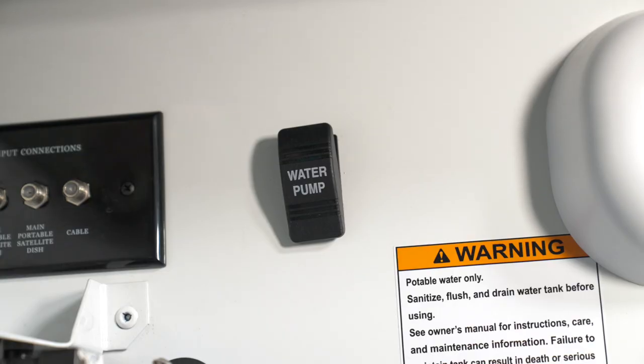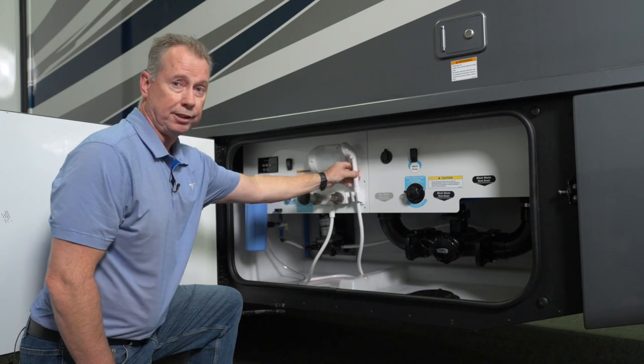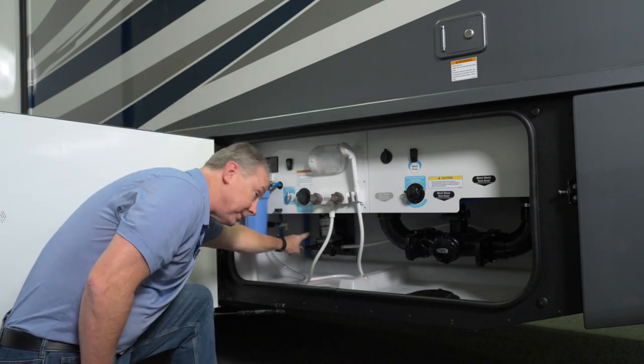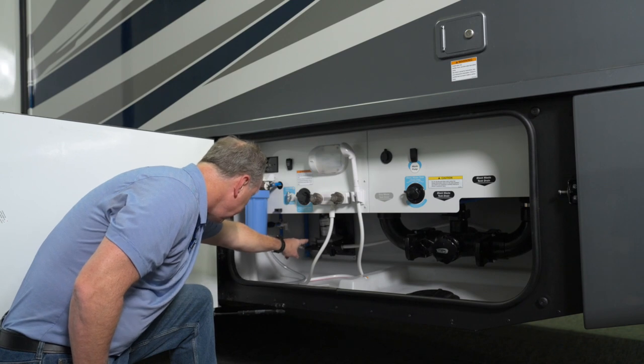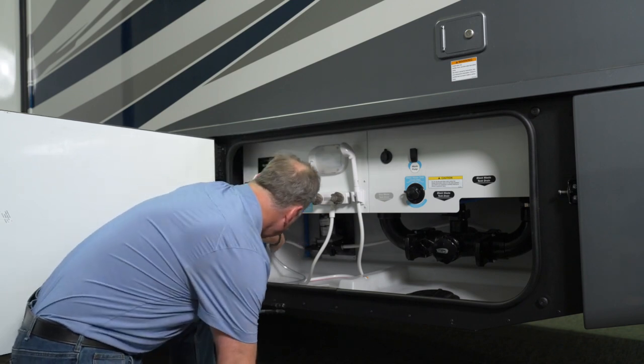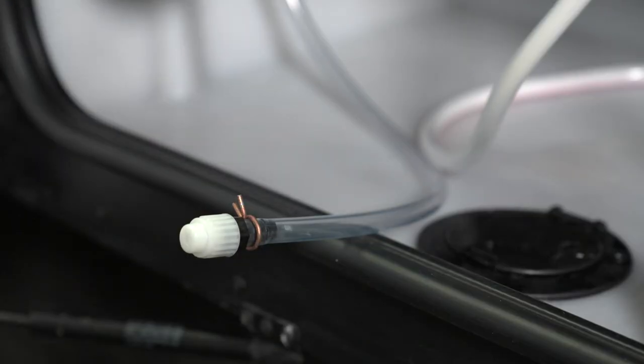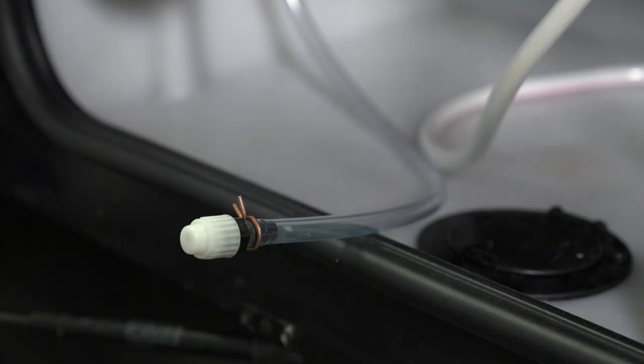Here's your water pump, which pressurizes your exterior shower. You can use that for a variety of things. Next to the water pump is a valve leading to this hose, and this hose is used to introduce coolant to your system when you're winterizing your coach.